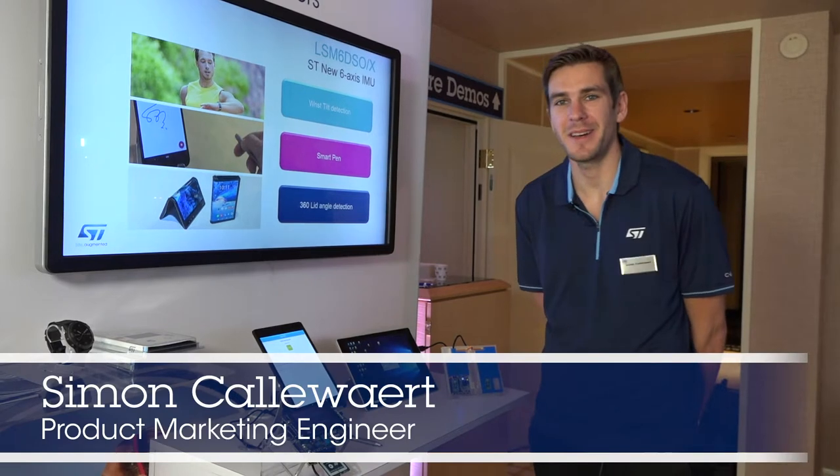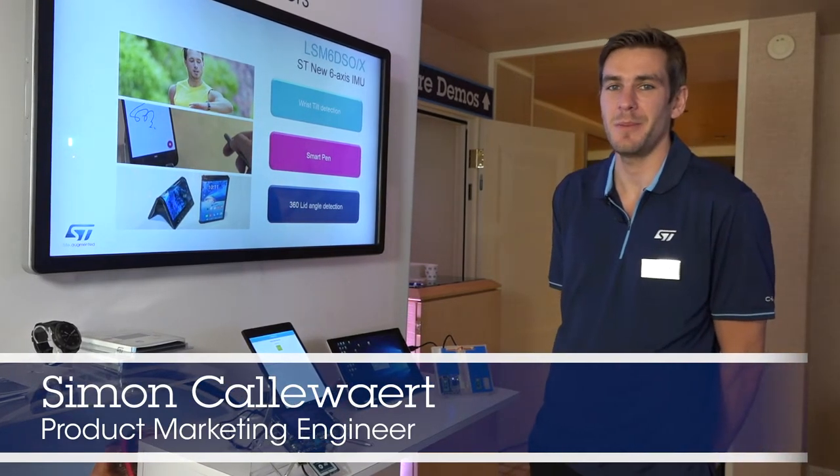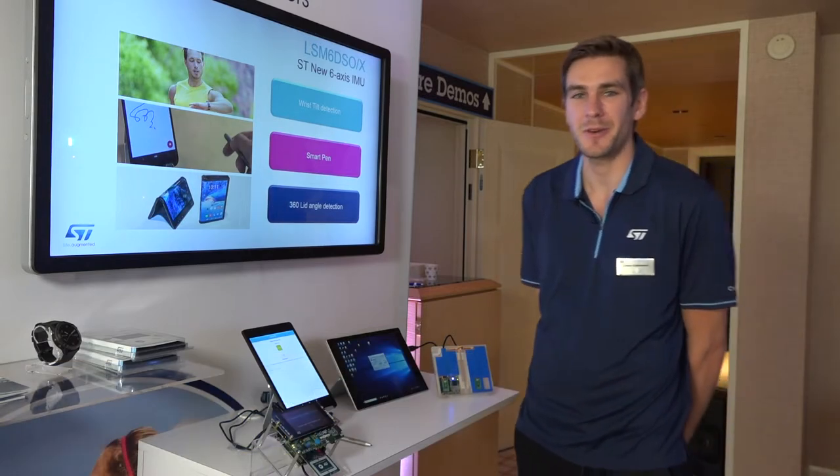Hi, my name is Simon Kalwart and I'm here at CES 2020 to talk to you about the latest 6-axis IMU, the LSM6DSOX from STMicroelectronics.